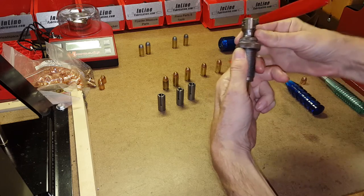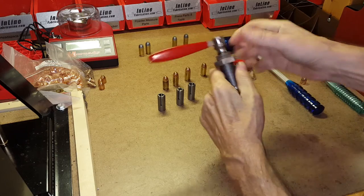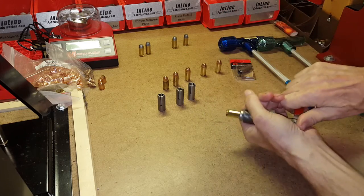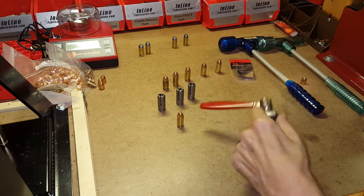Once it's adjusted correctly, I take my locking ring and lock it in that position. The next step is to go to the press and adjust the die there.